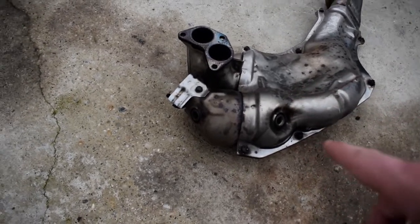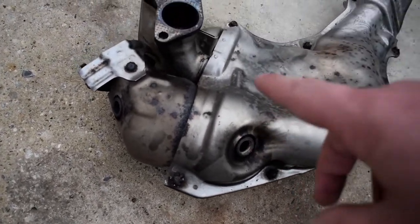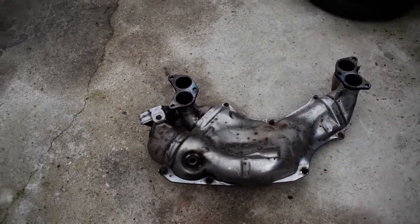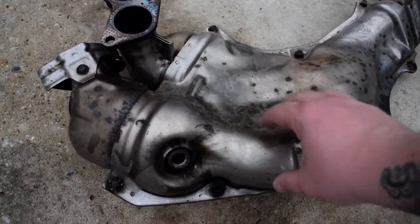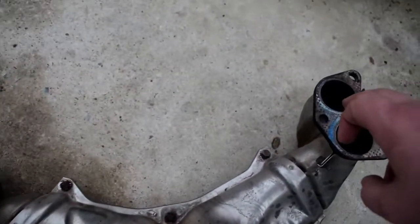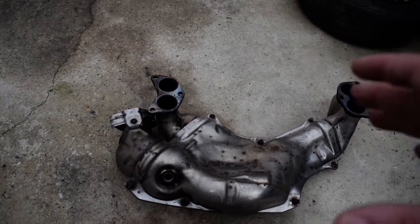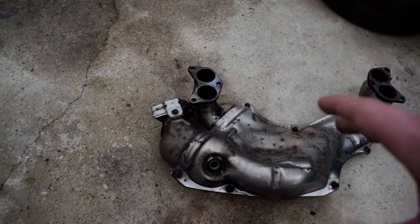This is the stock manifold for the GT86. There are two sensors — one just here and one on the side there. It's a lot heavier than the one that's going in the car, and I think that's simply because it's got all of this heat shield on there. We're actually going to be using the stock gaskets because we know these are quality — I'm not sure what the Cobra ones are like but we'll use these. If there's a problem we can swap them over. It's time to put the new manifold on.